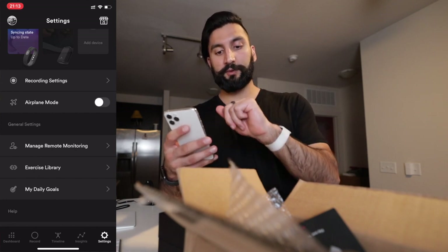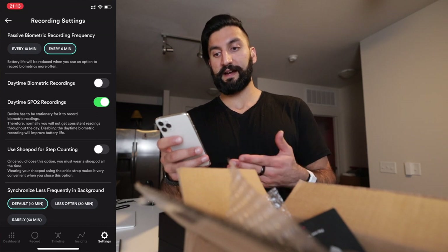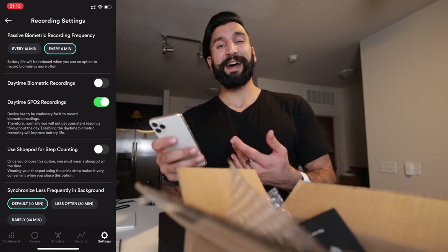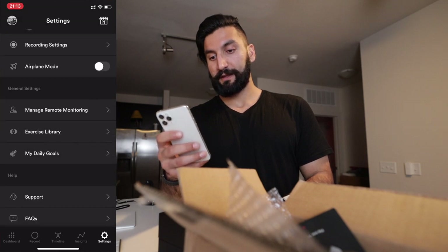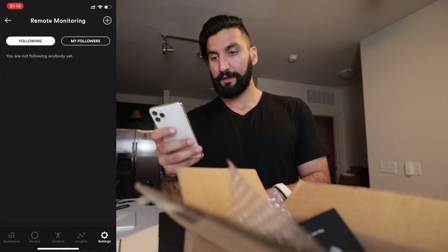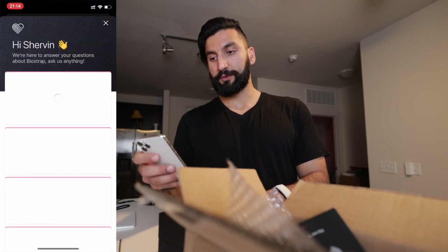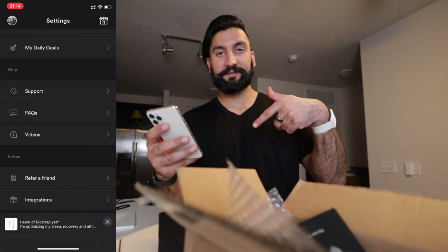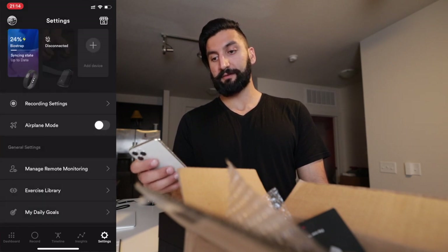They have a full radar chart with all health categories. A big benefit is you can turn on airplane mode, unlike the Whoop — though the Oura Ring also supports it. Recording settings let you adjust reading frequency from 5 to 10 minutes, though more frequent readings drain battery faster. There's an exercise library to train the algorithm, daily goals, and remote monitoring — so a doctor or trainer can connect and view your data through the app, which is super powerful. They also have great educational videos, FAQs, support, and a referral program. The marketplace offers Meditation Plus and Sleep Lab with 30-day free trials.